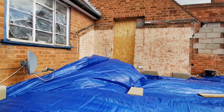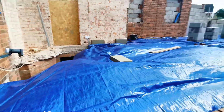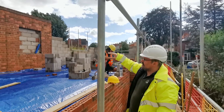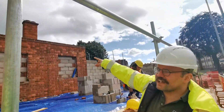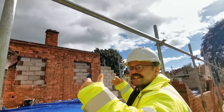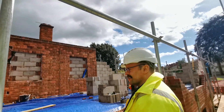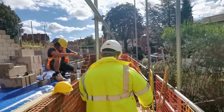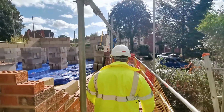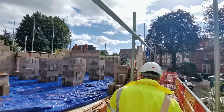Getting up to about that height there, you can see the existing structure. We'll have trestles on here, then build on top of it to get the second lift done. Currently on the scaffold we have two pallets of bricks in preparation for being laid.